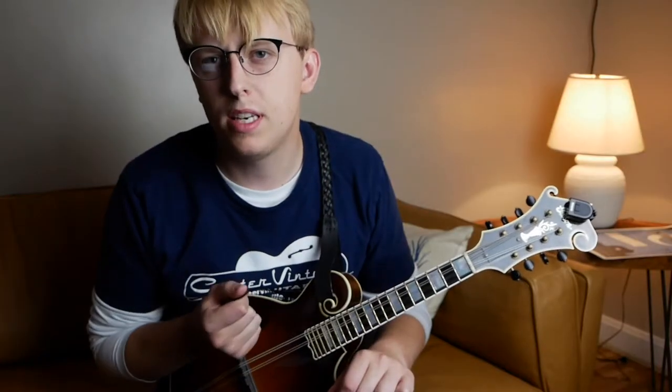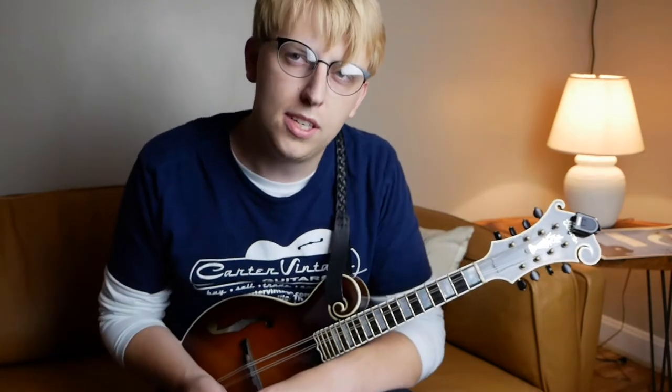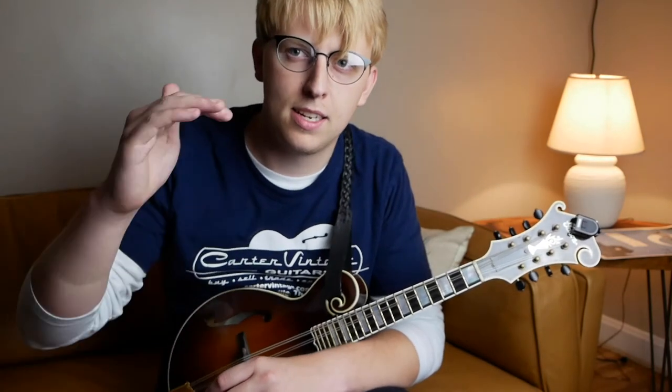Some things to keep in mind with this tune are your alternating picking. I say that about every tune, but this one in particular has this nice down, up, down, up, down movement. So this tune has a little bit of a bounce. I've found that about a lot of David Grisman's tunes and most of his playing — it kind of has this just nice flowing dynamic.